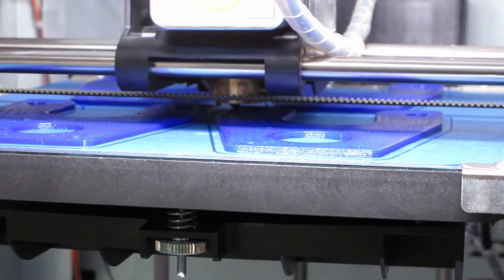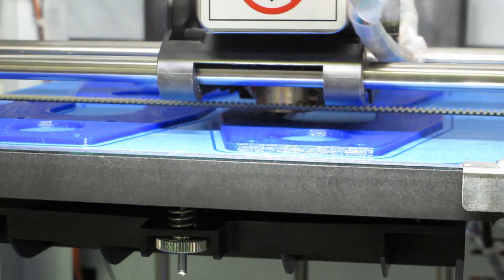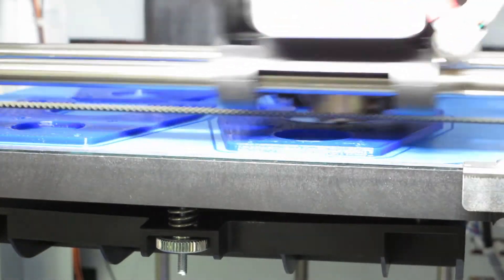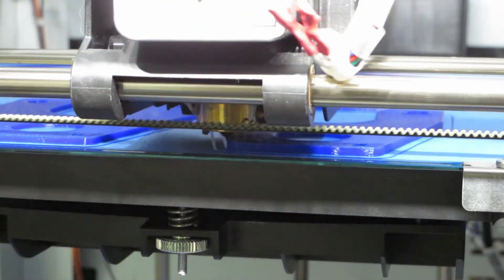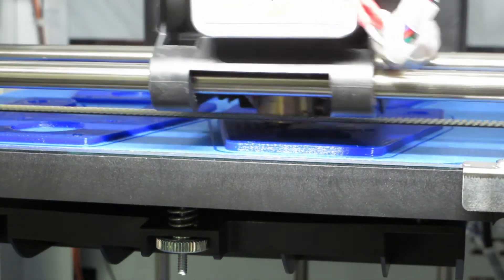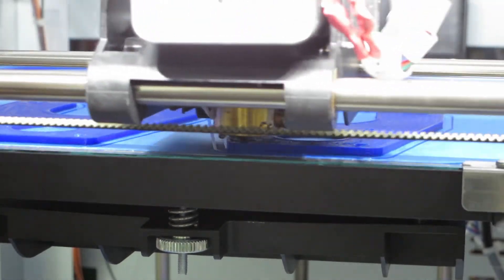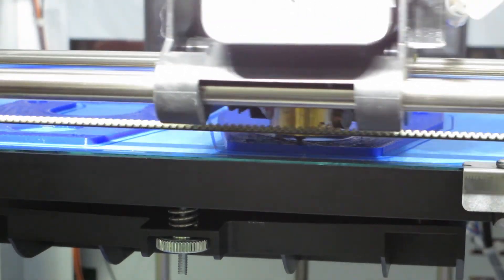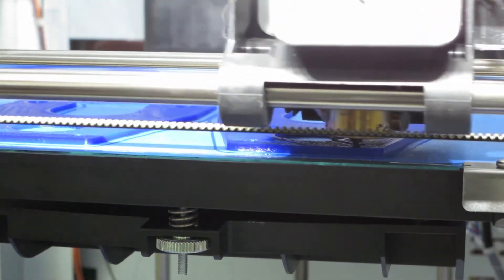PLA is printing right now and it's coming out great. I use 0.2mm resolution. Infill varies depending on what I'm building — for the CNC machine I'm following a kit guide so it's at 80% infill, but that will basically depend on what you're building. In terms of speed, I'm currently using 50% — that's been the sweet spot for me.